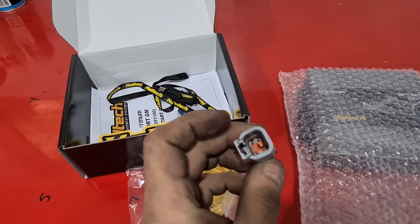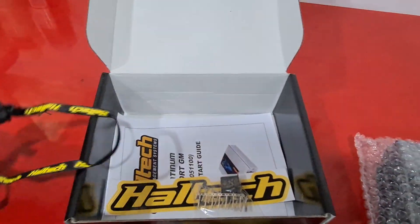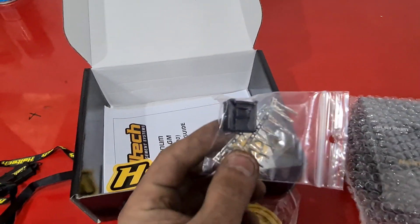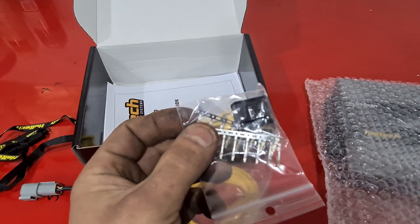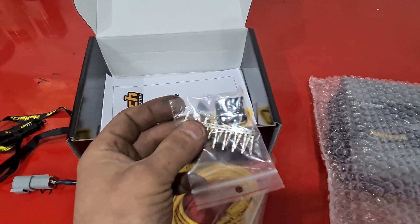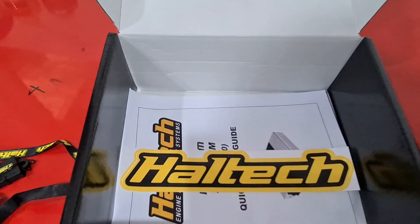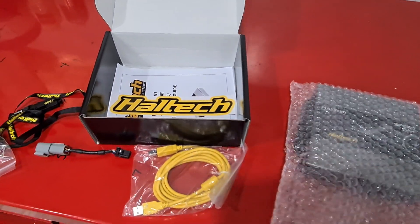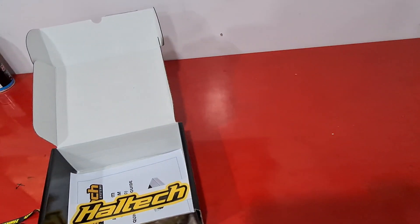There's a nice little USB stick auxiliary connector which allows you to do more auxiliary controls and inputs and outputs, depending on how you're going to use it. You also get an instruction manual and stickers.